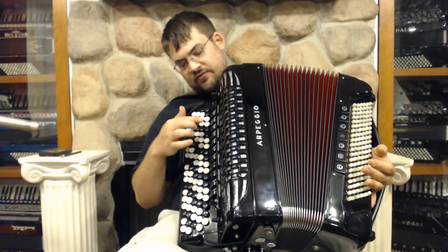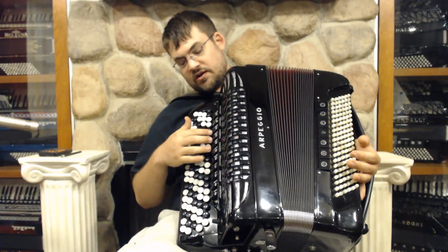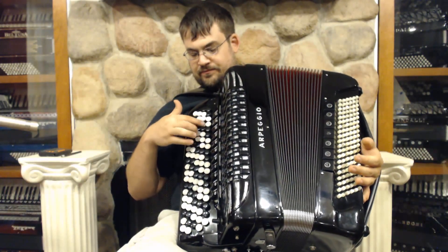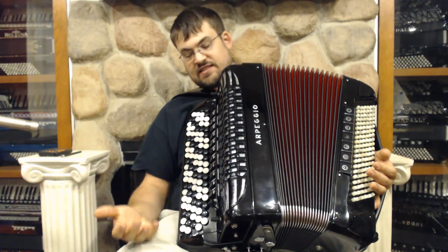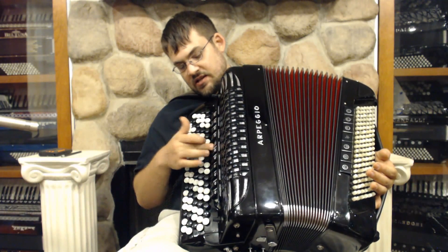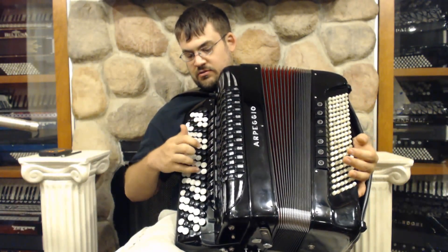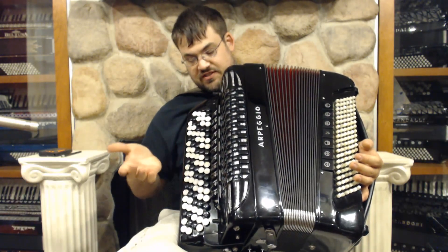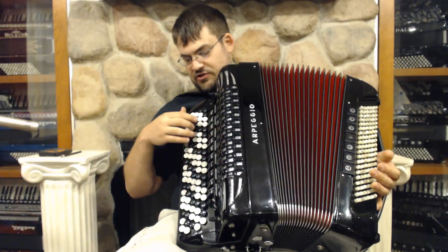Then you have kind of an LMM with one of the musettes happening, and here you have a different LMM with a different set of musettes. That's the best part about getting a 3-musette accordion — you have different choices for musettes. And then here you have kind of a saxophone sound; that's the bassoon with one of the detuned reeds in it. And then here's everything, which is the same as the palm switch — that's your master.